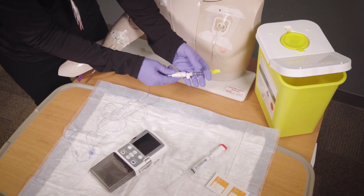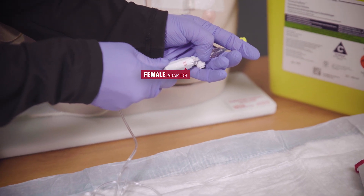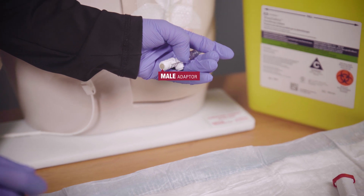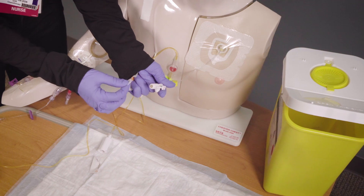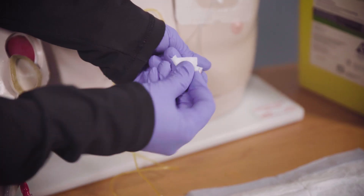Next, disconnect the tubing from the male closed system transfer device adapter by pressing in the tab with red lines on the male adapter and pulling straight out. Do not allow the male adapter end that is still attached to your central line to touch anything. If it does happen to touch anything, use an alcohol swab to scrub the end of the male adapter for 15 seconds.